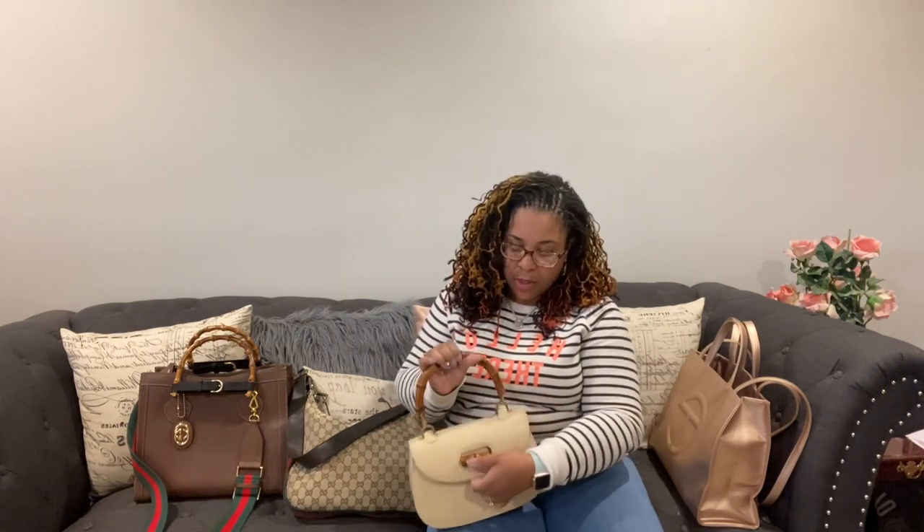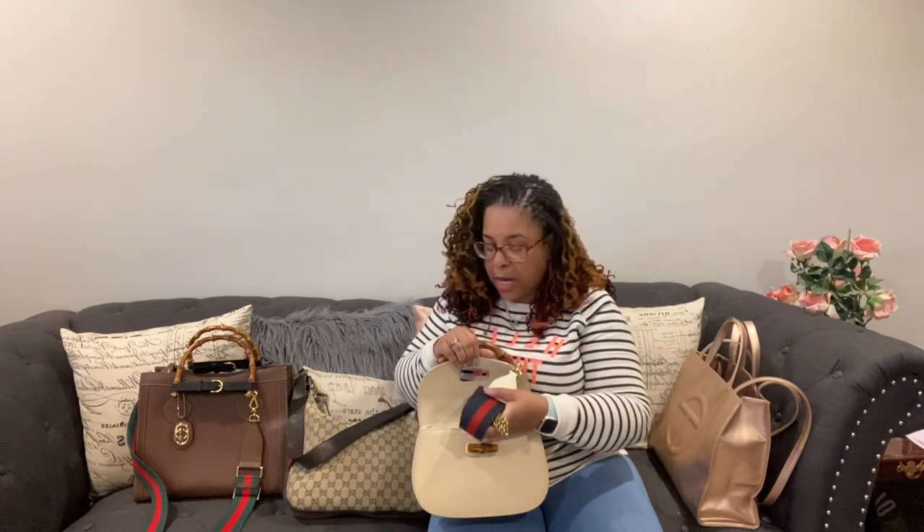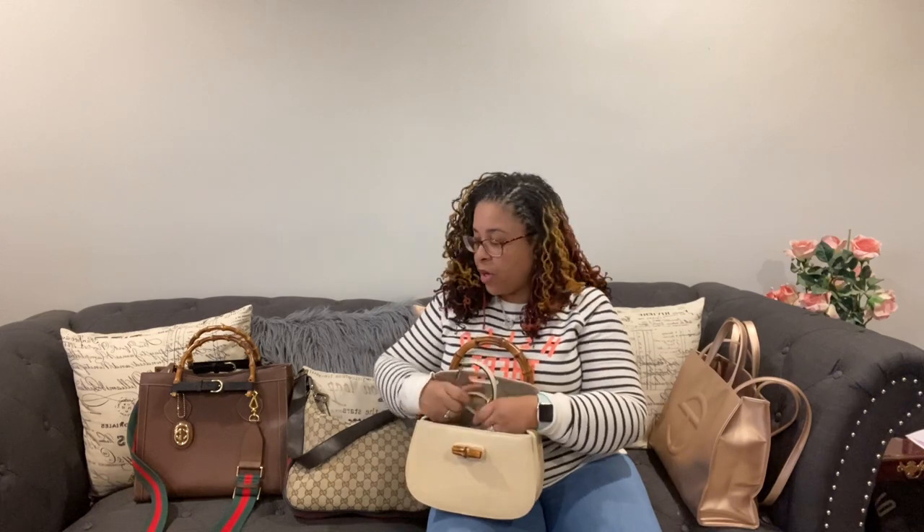This is my Vintage Gucci Bamboo Tote that I just added a strap from Etsy — I have my Etsy strap video, make sure you watch that one. And I have my Vintage Gucci Diana Bamboo. This is just a Vintage Gucci Bamboo, and this is the Gucci Diana Bamboo. In this one I also have some DHgate straps: a blue strap, a green strap, a chain strap, a cream strap, and a brown strap. You can see those on my Etsy strap videos.